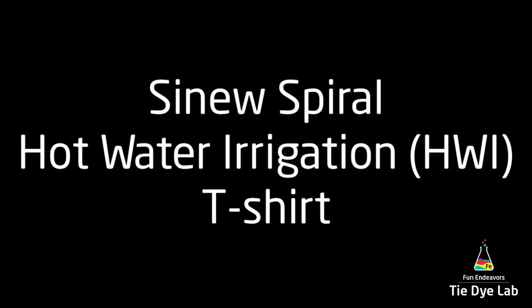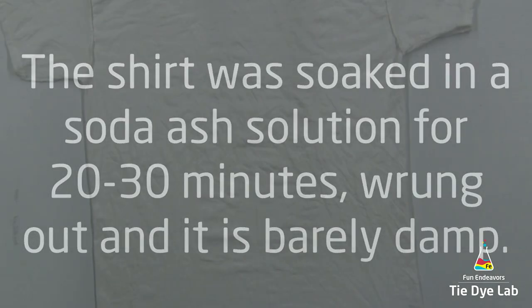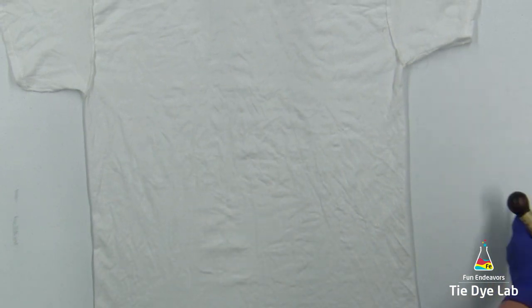The shirt was washed and dried, then soaked in a soda ash solution for 20 to 30 minutes. I wrung it out of my Panda Spin Dryer so it's just barely damp. I also have the shirt turned inside out.